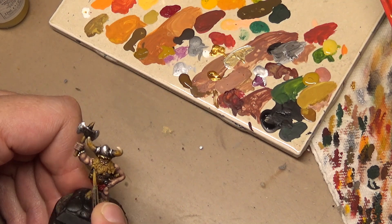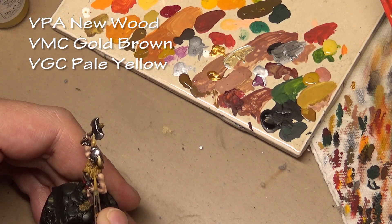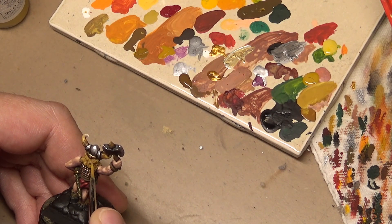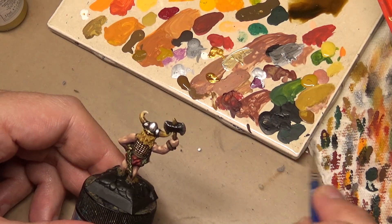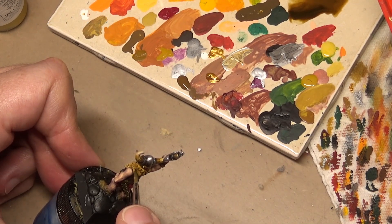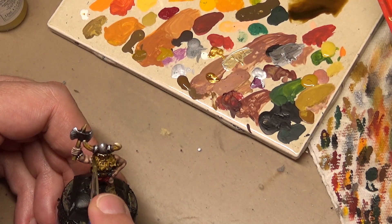To highlight the hair this time we're only doing one highlighting step so we don't add too much contrast again. Added some Vallejo Game Color pale yellow to the mix, trying to highlight a significant amount of the hair without concentrating on sharp edges. Then finished off with a very thin wash of sepia ink — if done too thick it'll add too much contrast, so applying a nice thin smooth coat to tone down the highlight and blend everything together. The sepia also has a little bit of green in it, which as mentioned is good for shading blonde hair.